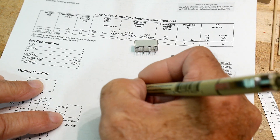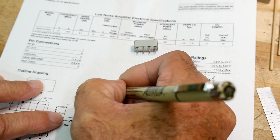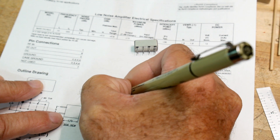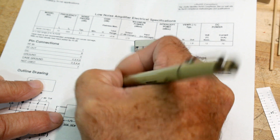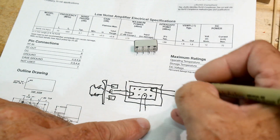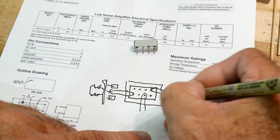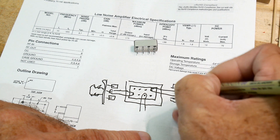For this PC board I want to make 50-ohm impedances. There'll be a pad here and a pad here going out to an SMA connector on one side, and the same thing on the other side with another SMA connector.